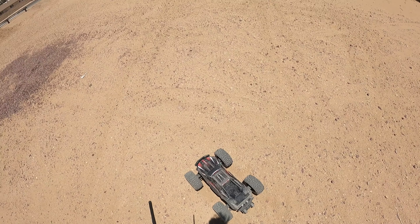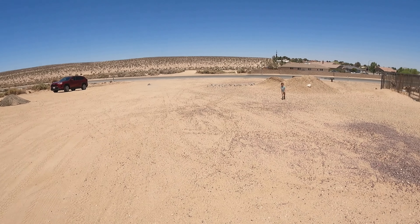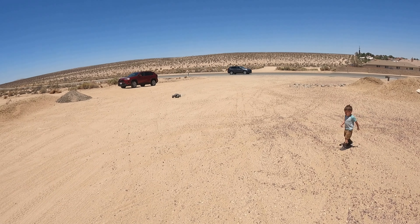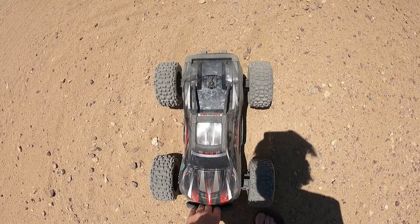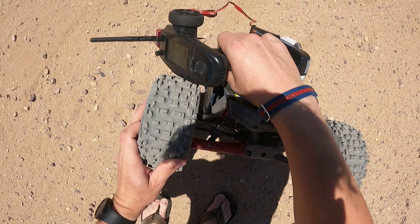I'm running a Z4S pack right now. So far I think everything looks okay.